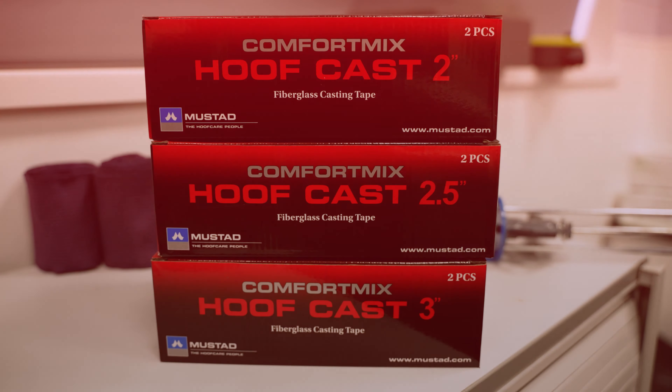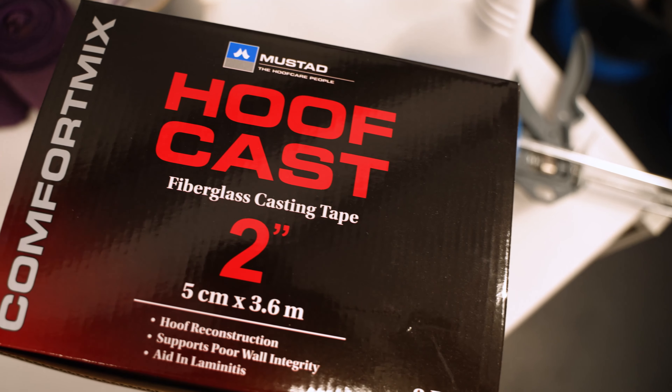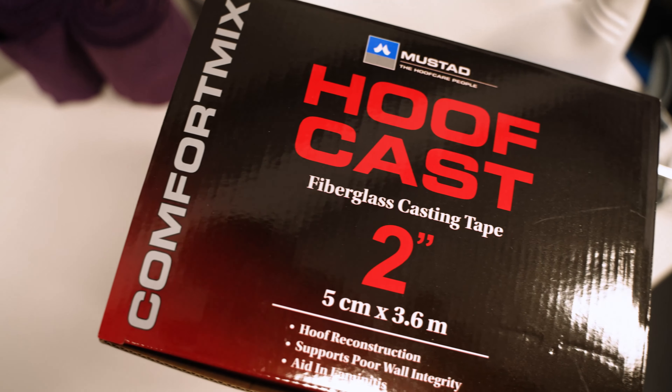The Mustad HoofCast is a fiberglass casting tape for hoof reconstruction, supporting poor wall integrity and also aiding in laminitis.